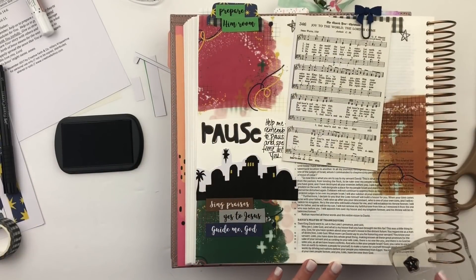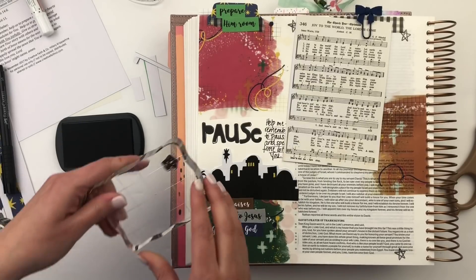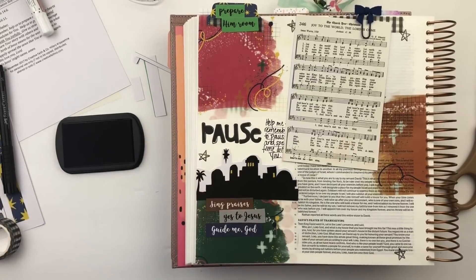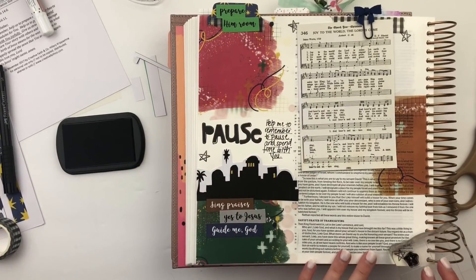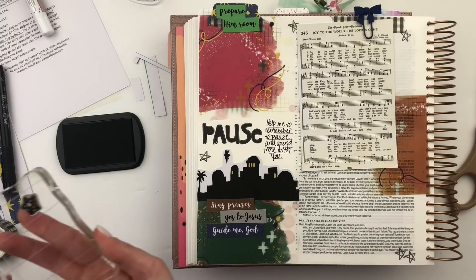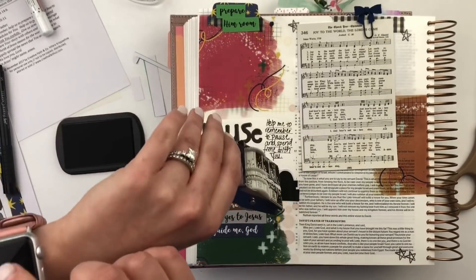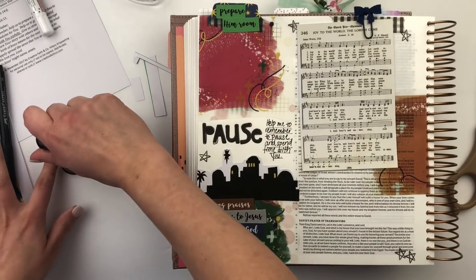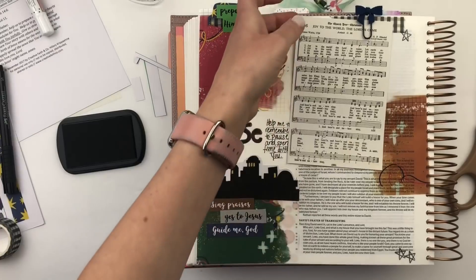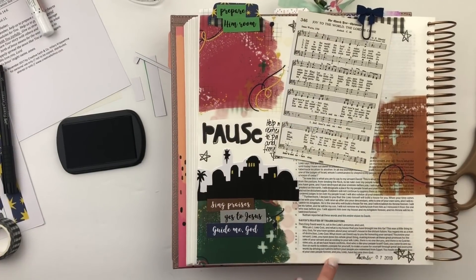I have a few little stamps to add as a final touch — this little star stamp from a recent devotional kit. Since we were talking about the star being the guide and that guiding light, I think it would be fun to add a little bit of that emphasis on the page. So I'm just going to add a couple of those little stars here and there — maybe one over here and one more down here. Then I'll get my date stamp out, check the date, and stamp it right down here.